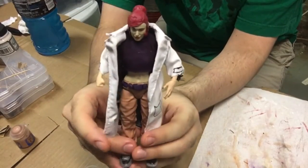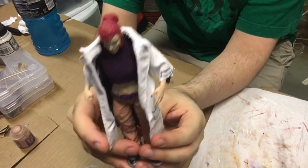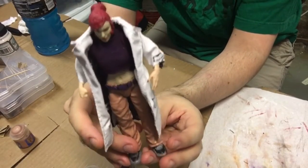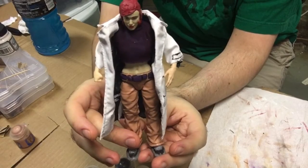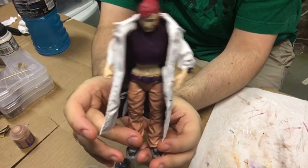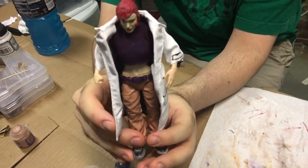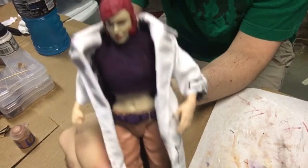What do you guys think? Do you like my attempt at making a custom April O'Neil from the 2003 cartoon? Let me know in the comments below. And until the next figure I do — would it be a custom? Most likely it'll be an actual review, not a custom. I will see you soon. Turtle power!